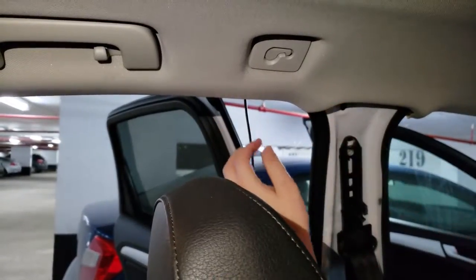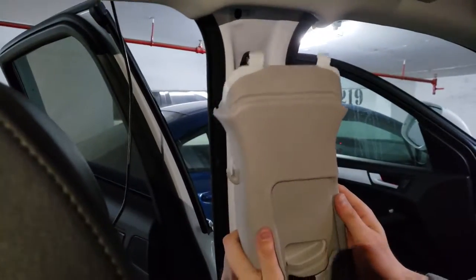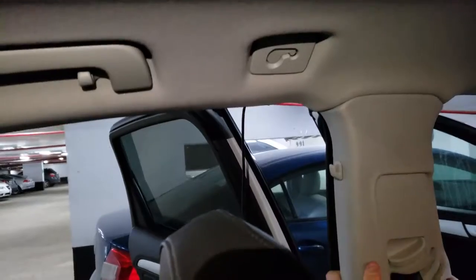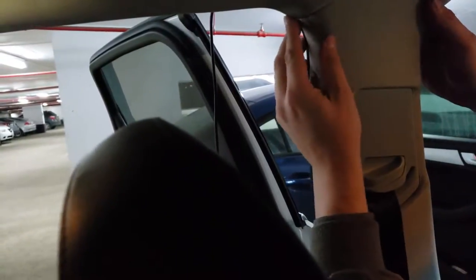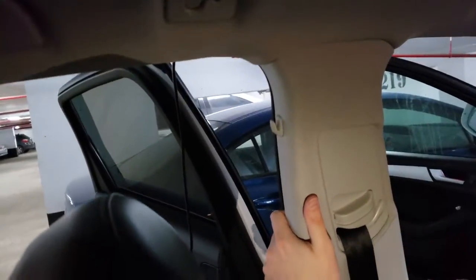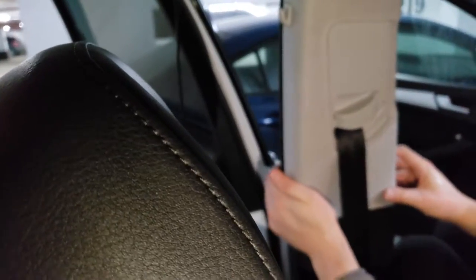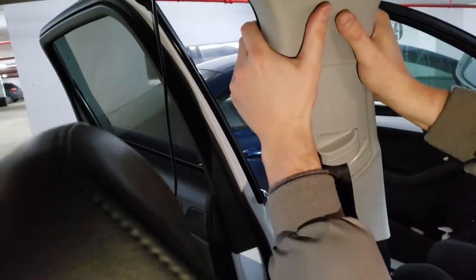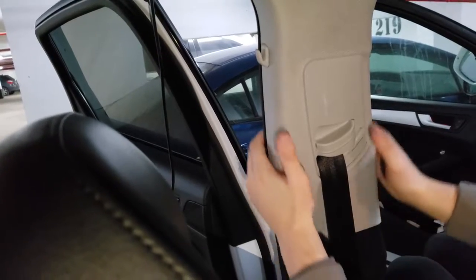Now to install the pillar it's very easy. Make sure that these brackets are going back into place. Slide it until it clicks and then top to bottom, start applying pressure outwards on the pillar itself. You'll hear the clicks and this entire panel will stand back in place as new. Don't worry you won't break anything at this step.